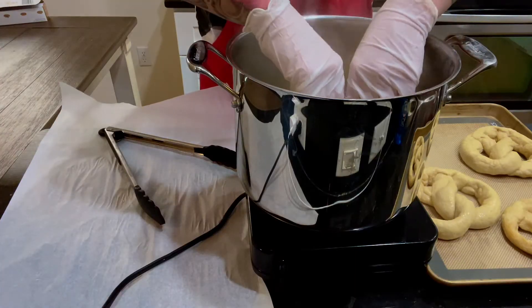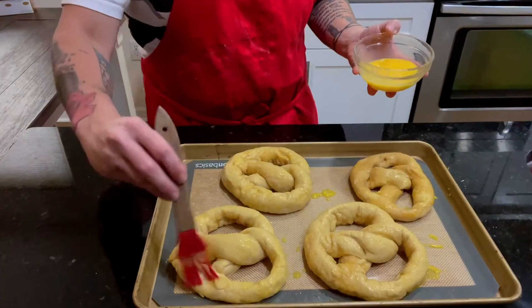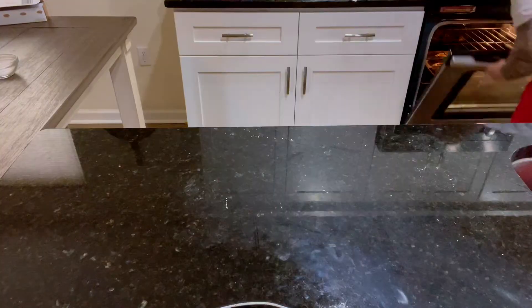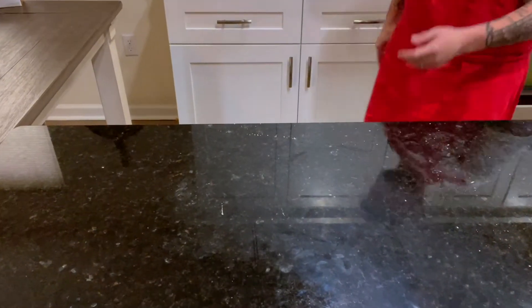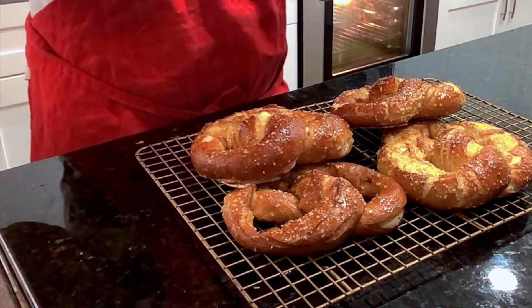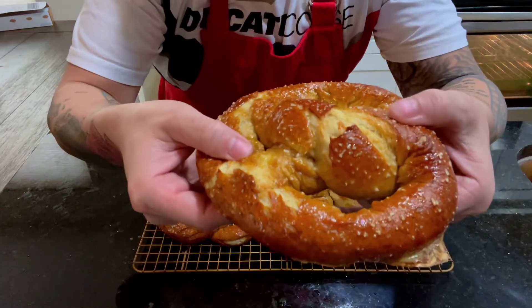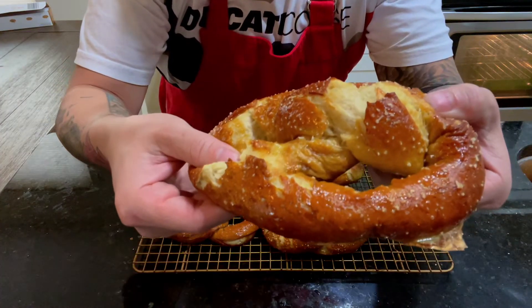Allow the pretzels to sit for 30 seconds on both sides before removing, placing on a baking sheet, adding egg wash and coarse salt, then placing in a 450 degree oven for 12 to 15 minutes until they look like this, then adding melted butter. The baking soda is a far safer alternative to lye, and the visual and flavor results were amazing.